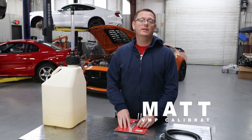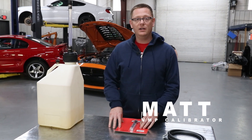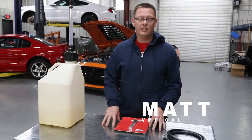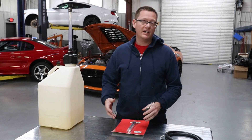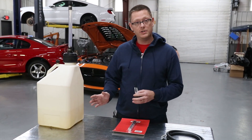Welcome back to VMP Performance. My name is Matt and today we're going to go over the E85 starter kit. I'm going to show you what's in the starter kit and we're going to go over some myths and facts about E85 and how each one of these things is going to benefit you.